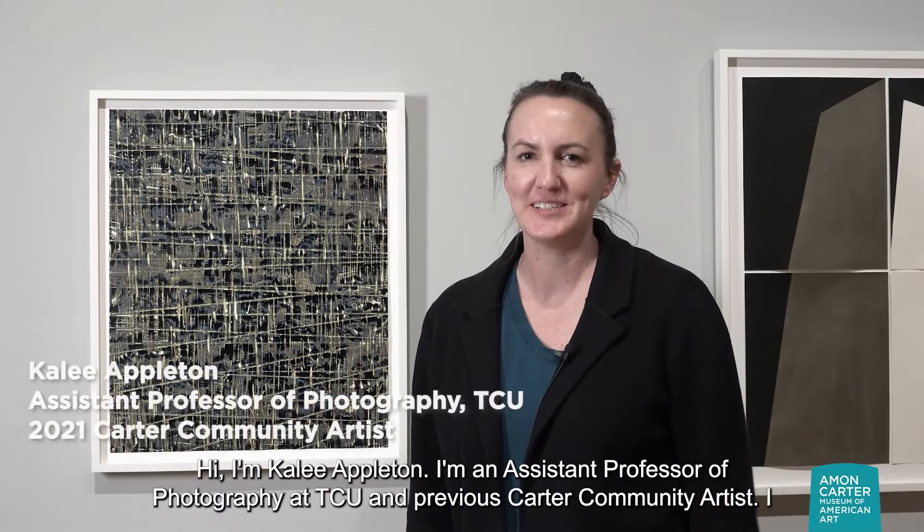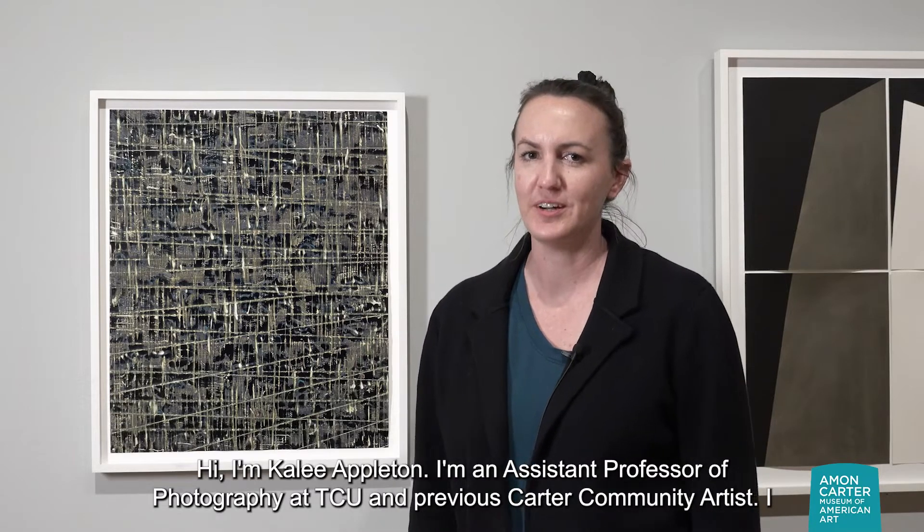Hi, I'm Kaylee Appleton. I'm an assistant professor of photography at TCU and previous Carter community artist.